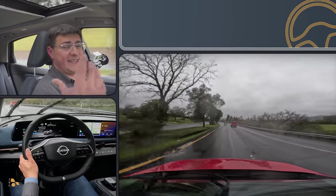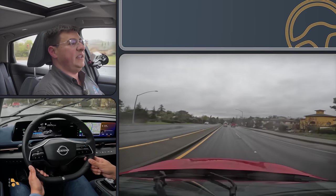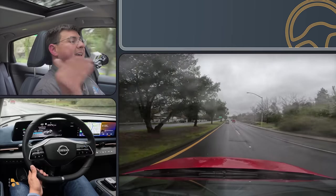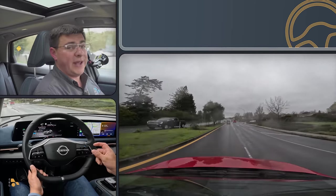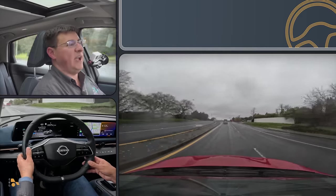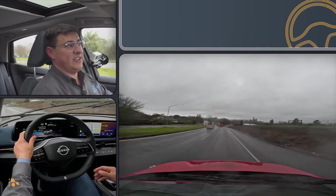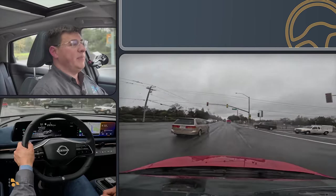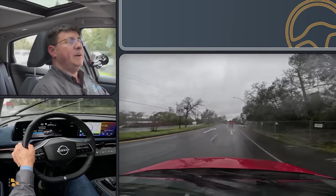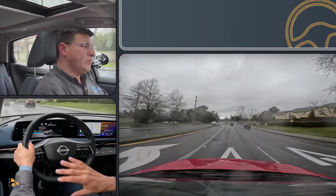Cabin noise is a little bit difficult to assess given the wet roads, but this appears to be a relatively hushed cabin even with the wider tires. I would say it's going to be the equal of the Ioniq 5 and the EV6, and appears to be a little bit quieter than the Mustang Mach-E. For fuel efficiency I've been averaging about 2.5 miles per kilowatt hour today, but it was raining cats and dogs earlier and I've been running the heater set to 80 degrees trying to dry out. According to the EPA numbers, efficiency should slot right between the EV6 and the Ford Mustang Mach-E — the EV6 will go further on a smaller battery, while the Mach-E won't go as far on a bigger battery.